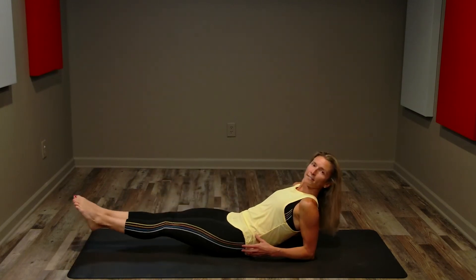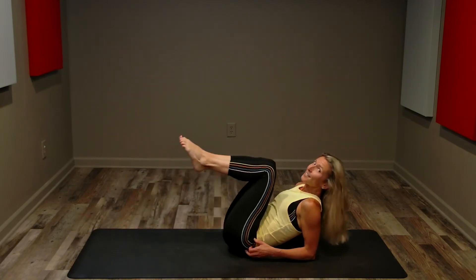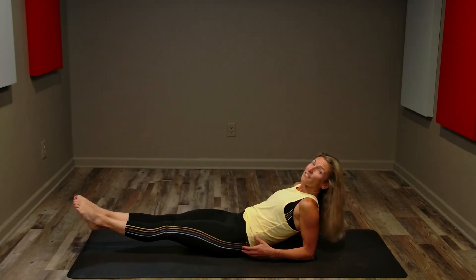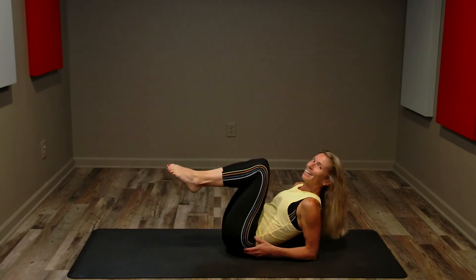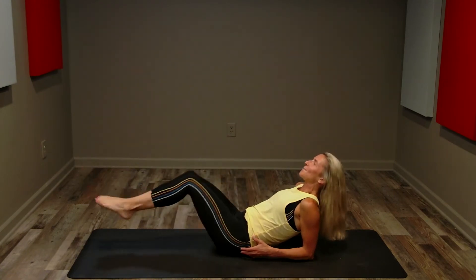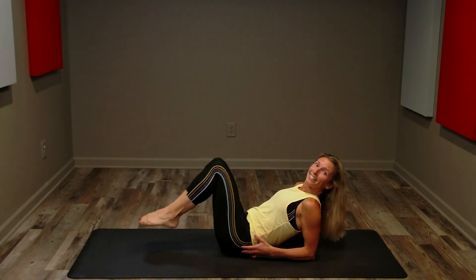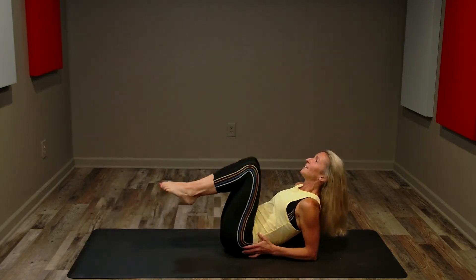Remember: lift higher for a little less intensity, lift lower to make it more challenging. Let's do four more: three, two. You can stay at this pace, or if you want to try singles, your movements might be smaller — out and in, out and in. I'm not going quite as low with this fast pace. Four, three, two, one — great job! Feet down, lower your upper body down.